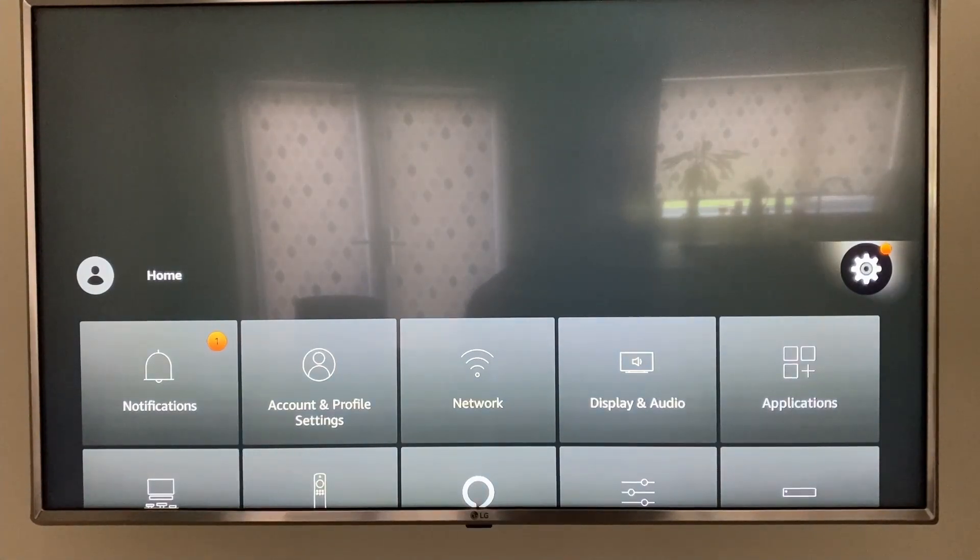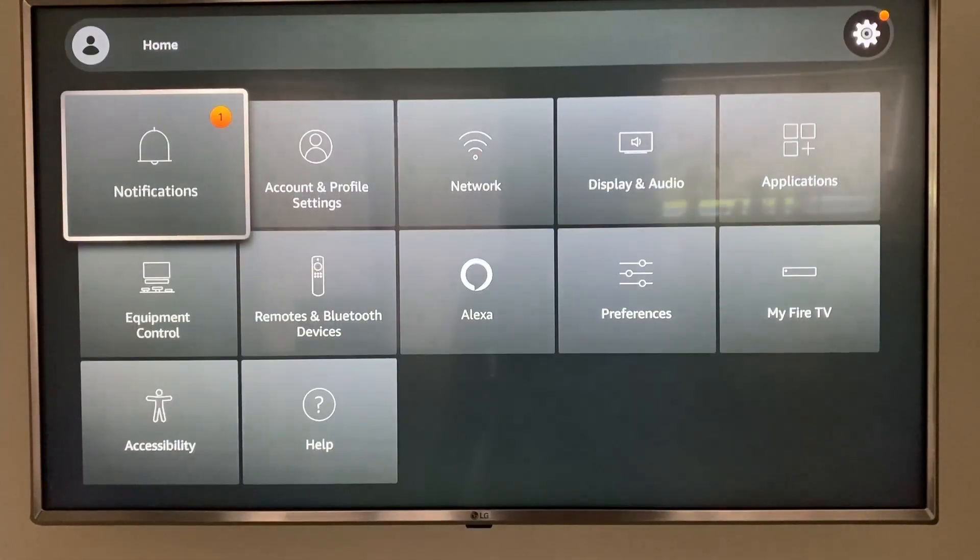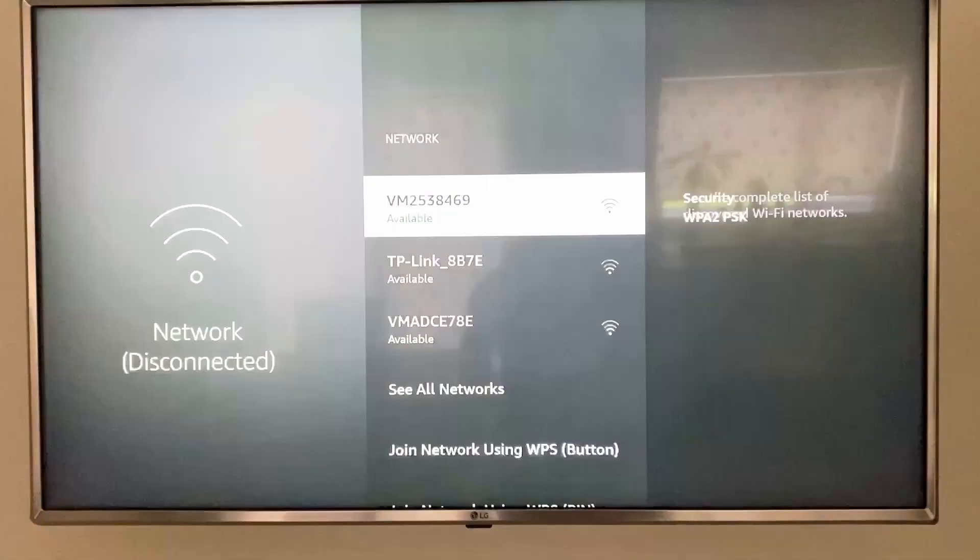Go right across to the gear icon on the right-hand side, then go down into Network.